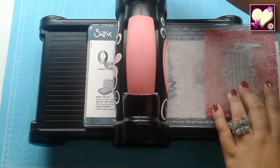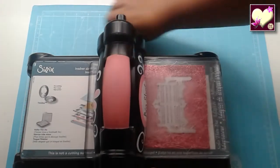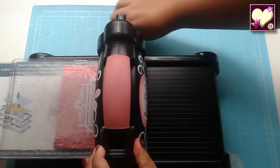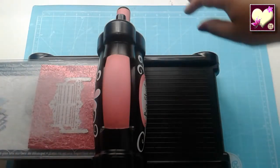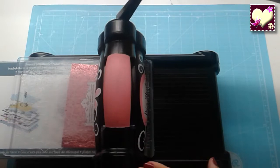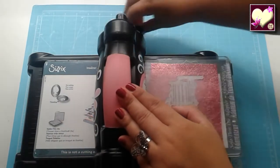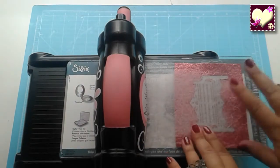Ahora solo es cuestión de darle a la manivela. Notamos que se pone un poquito duro, pero seguimos dándole sin miedo — eso significa que está bien apretadito. Si fuera a papel, algunos troqueles a la primera ya lo cortan, pero como es goma eva le vamos a dar una segunda vez. Con lo cual le damos para detrás y volvemos a pasar el troquel por el rodillo. Yo muchas veces le doy tres veces para asegurar el resultado, pero con esta goma eva lo he hecho dos veces y queda bien.